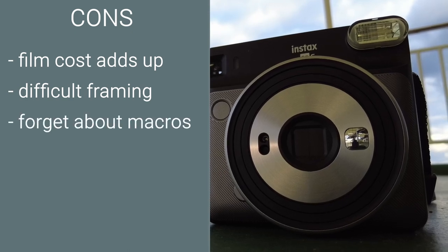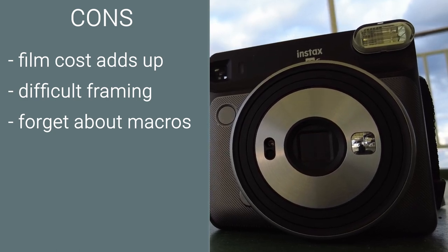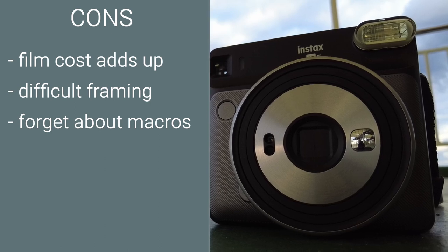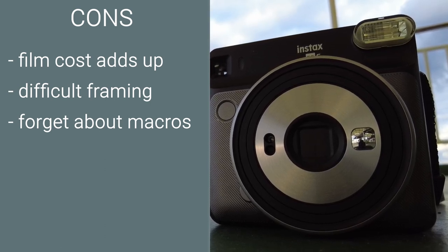Forget about macros. The camera does have a macro mode but of all the macro shots I have tried to take, all have been underwhelming. Maybe it's my fault as the user but the camera certainly doesn't help in this area.